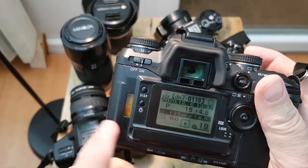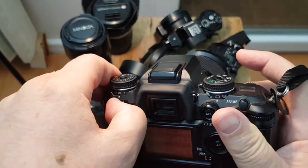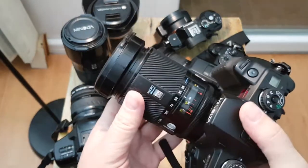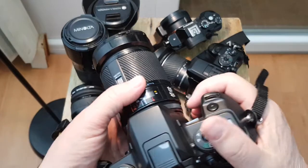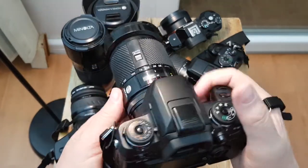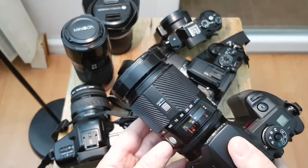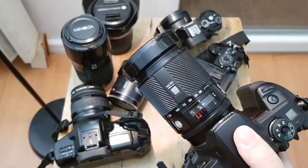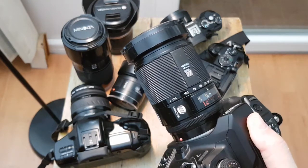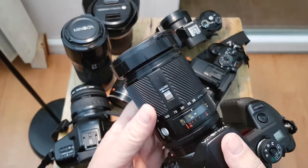Unbelievable how many features it has for a film camera. I had already consumed 19 frames from this slide film roll. This is actually my main film camera — it is quite hefty, definitely not a small camera.